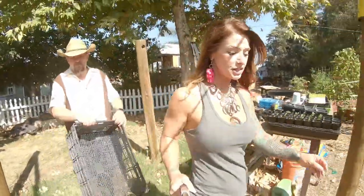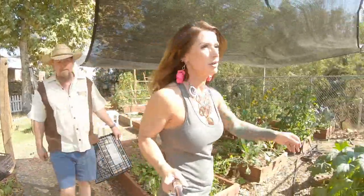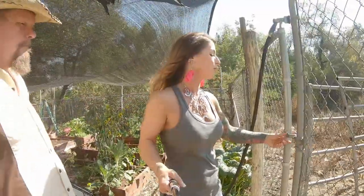We checked on this corn last week and figured it would be about another week before it was ready to harvest, and it's been a week — so let's see.